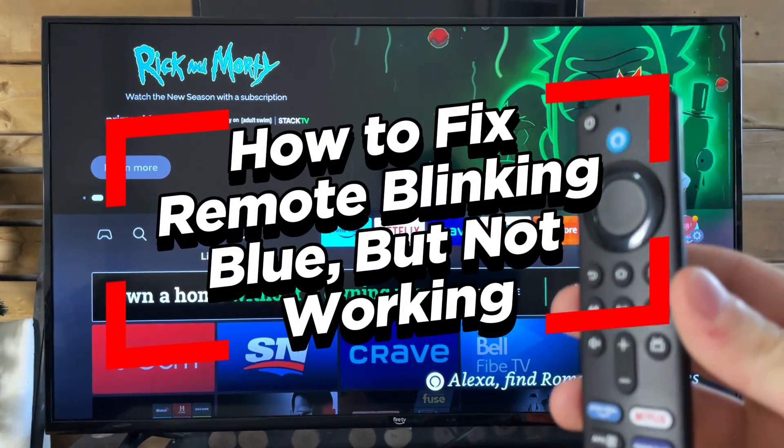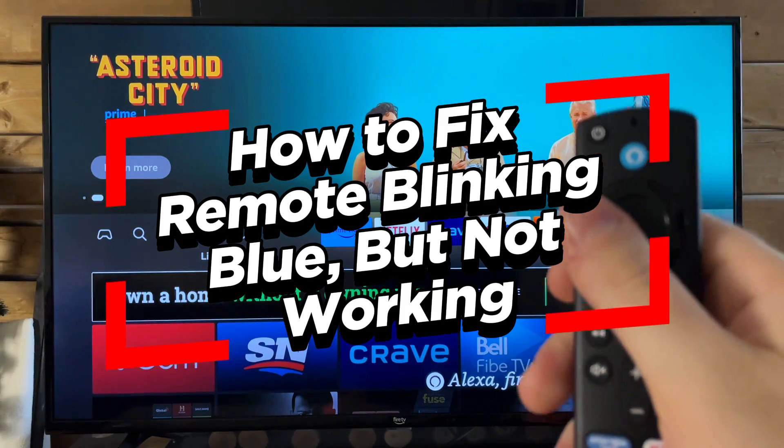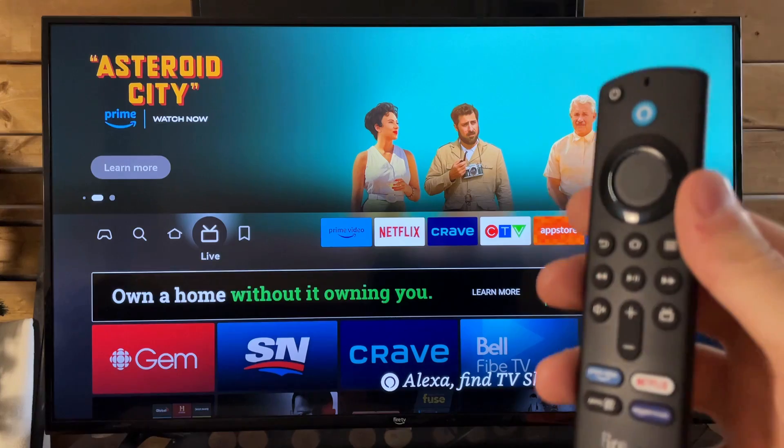In this video, I'm going to show you how to fix it when your Fire Stick remote is flashing blue at the top, indicating that your remote has paired with your TV, but it's not working.